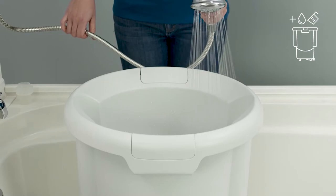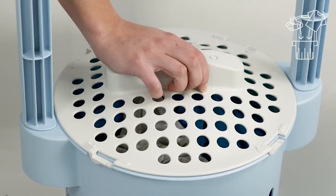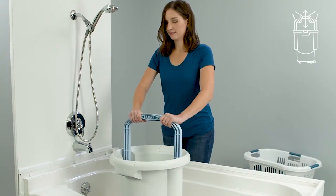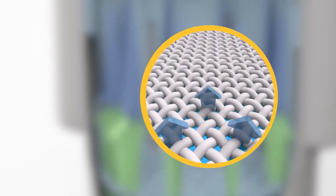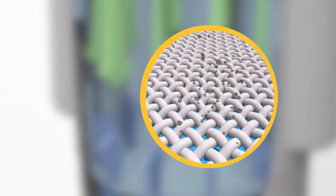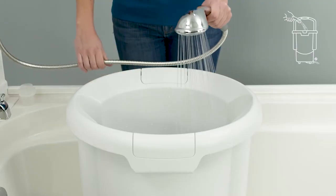Just add water and detergent to the bucket. Put clothes in the basket and attach the lid. The up-and-down motion is easy for teens, seniors, and everyone because our innovative design has gravity doing the work. And the washing power is truly amazing. Remove cap to drain, then add water to rinse.